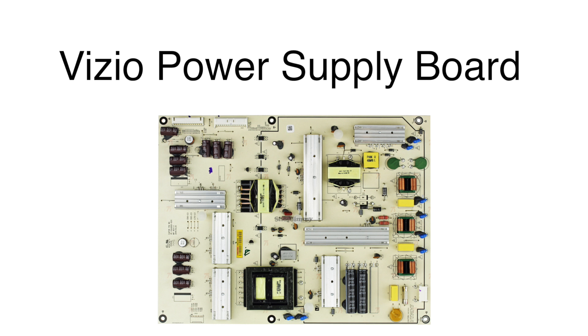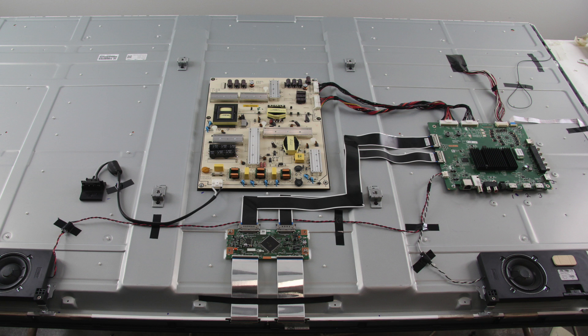In this video we will show how to replace the power supply board in this Vizio TV. It is recommended to take pictures during the repair process to use as a reference point.